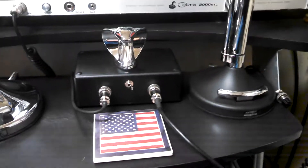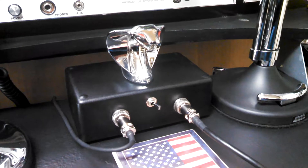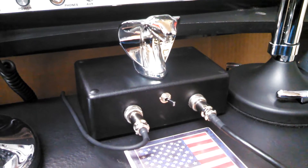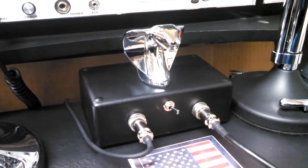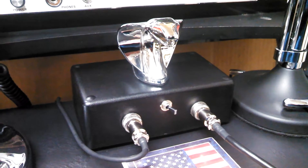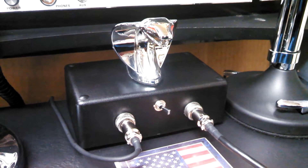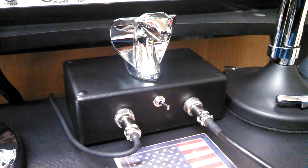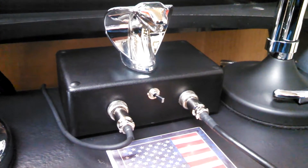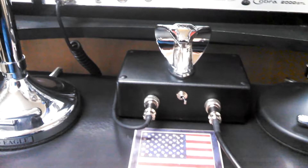Instead of unplugging one and plugging the other one in all the time, I contacted Dodgem 250 over there in Maryland and he hooked me right up with this nice microphone box. He took it one step further and powder-coated it black, gave it a nice black texture finish. Looks real nice, really looks like it belongs here, and it's been working out real well.